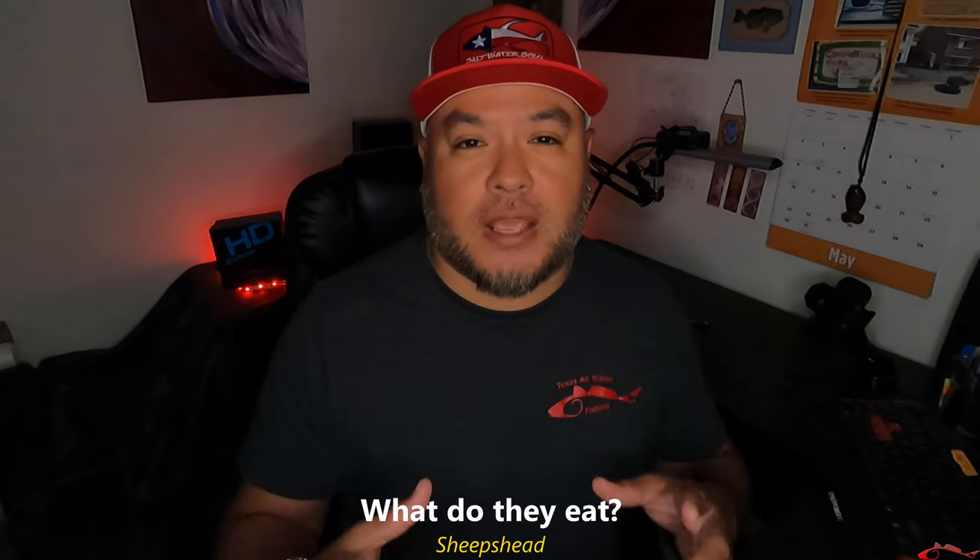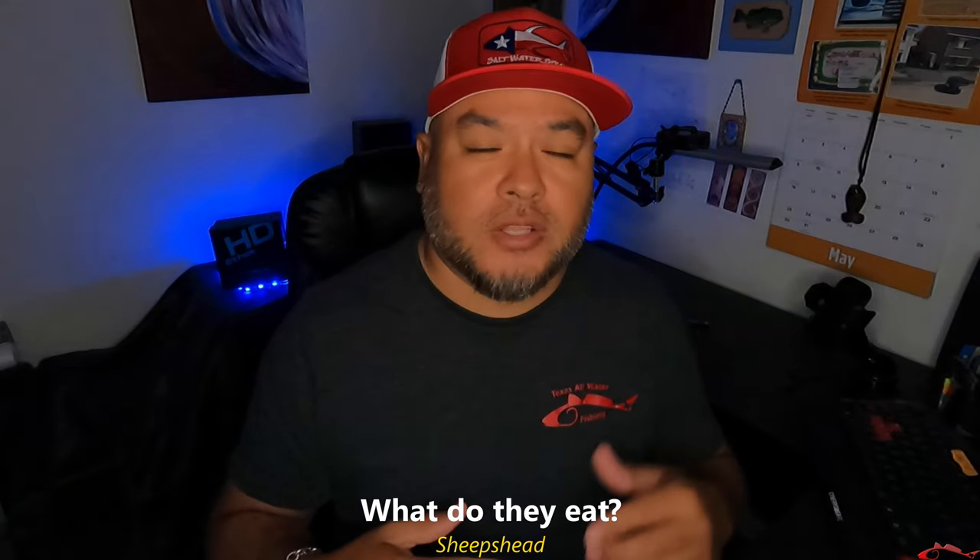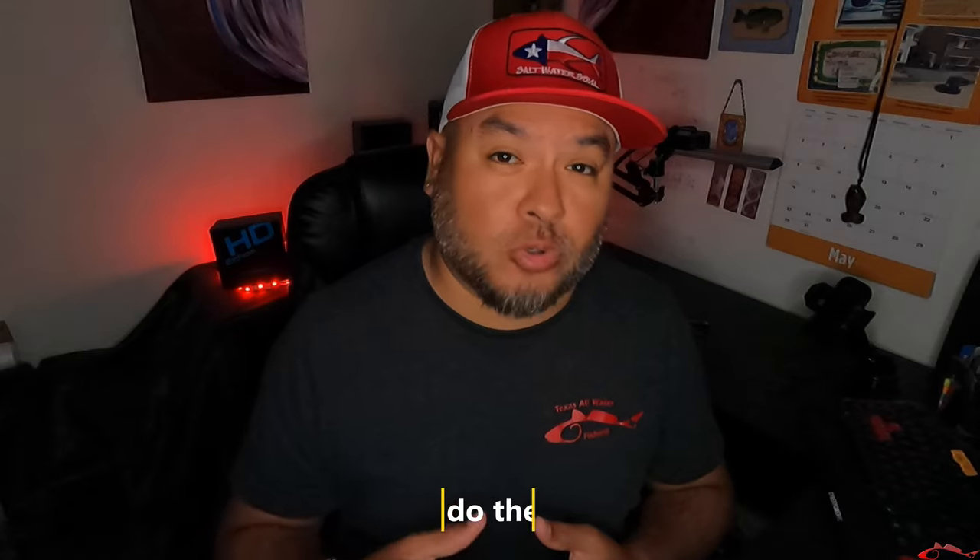What do sheepshead eat? They eat any kind of crustacean — crab, blue crab, fiddler crab. They'll eat oysters. They'll eat barnacles. They have those real strong jaws to bite into a lot of that hard stuff. That's why we use certain hooks and stay away from others, but I'm getting too far ahead of myself.